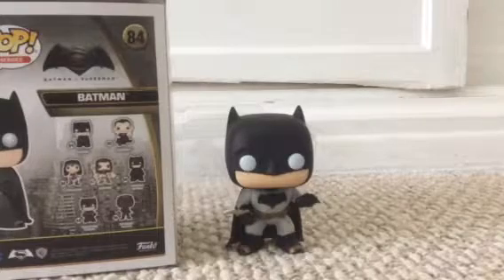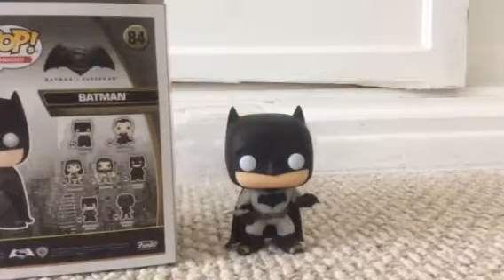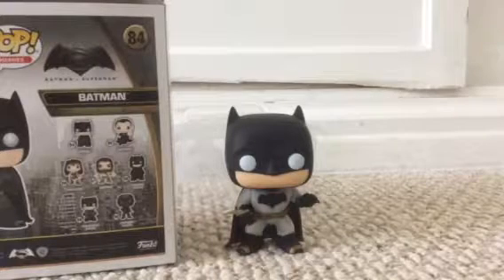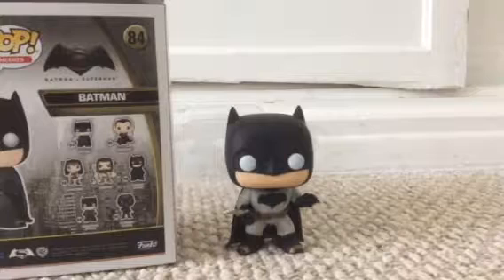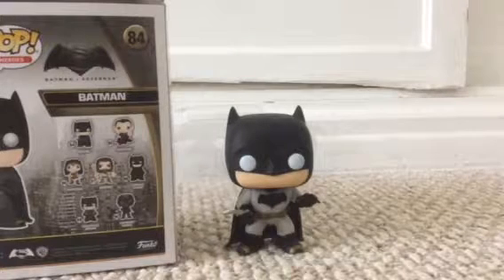He has no eyelids — that's weird. It's pretty much just Batman. If any of you like Batman, he's really cool. Batman's like my favorite superhero.